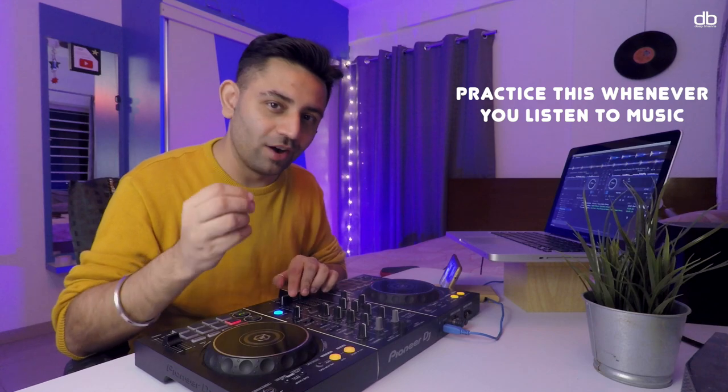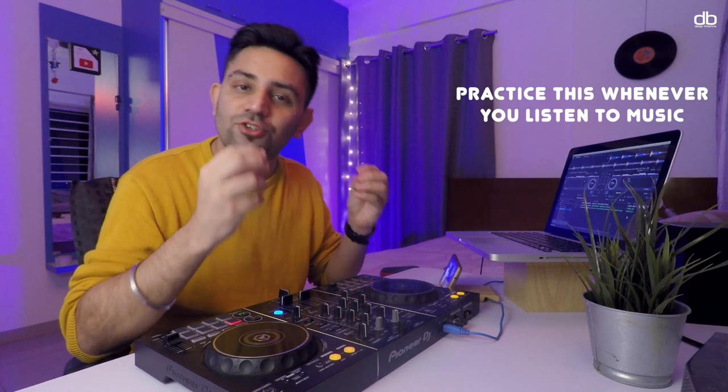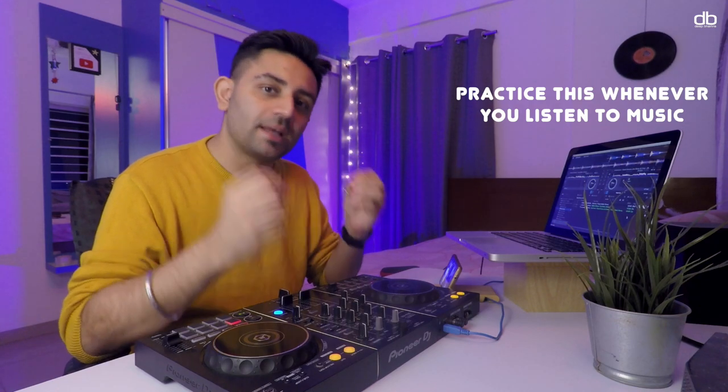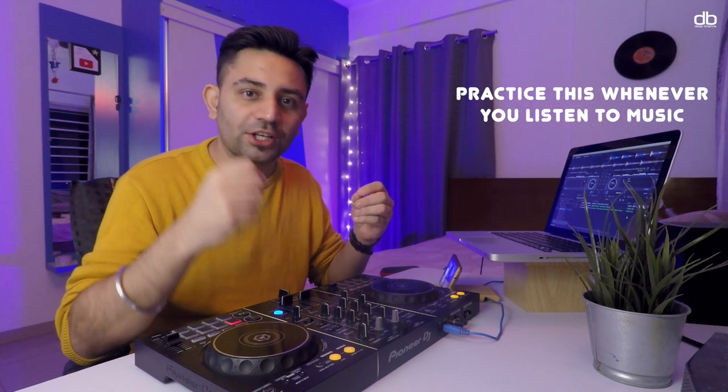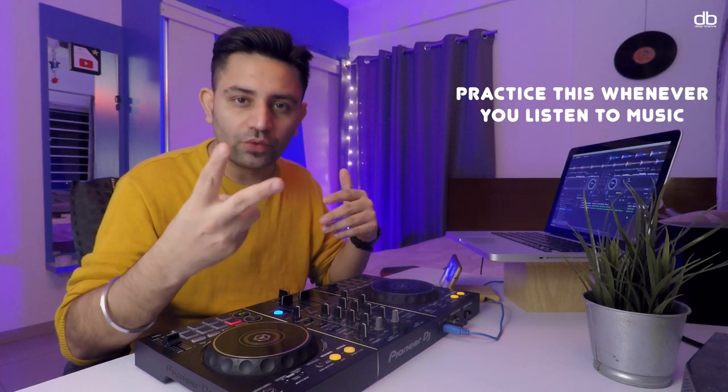Now I'm hoping that you heard that something changed at the 32nd beat — and that is the structure of dance music. Something changes every 32 beats, or every phrase. Some tracks change every 64 beats or two phrases, and some tracks change in half of that, so usually it starts from 32 beats. That's the basic structure, and it's important to learn that.